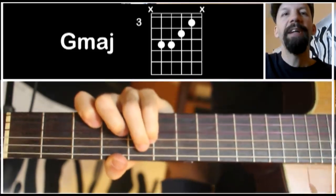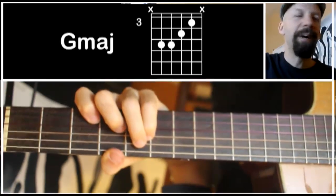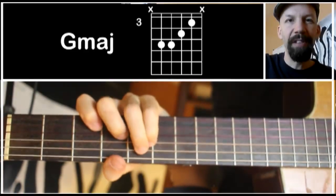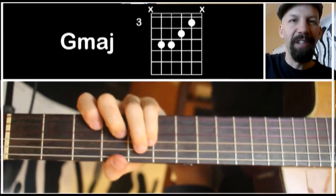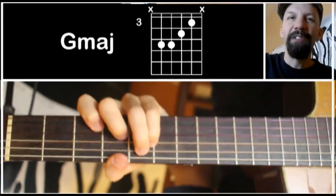The useful thing about this chord is it's really easy to get a nice, heavy rock attack out of it and combine it with muting. If I'm pressing down the strings and bring them up just enough to stop the mute, you can really get a nice rhythm out of it.